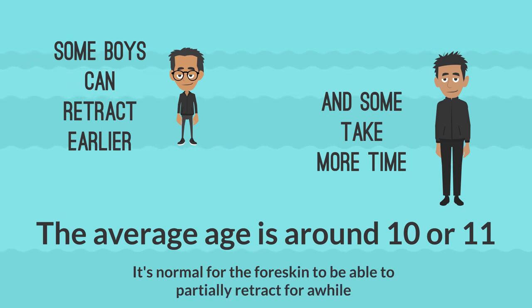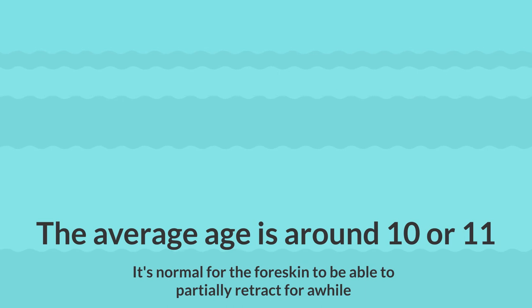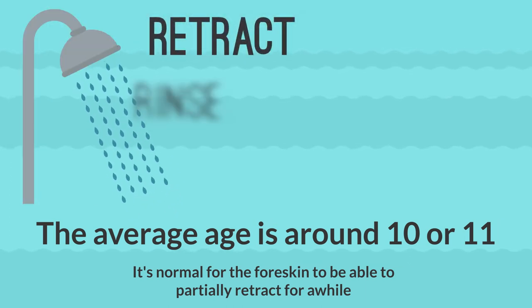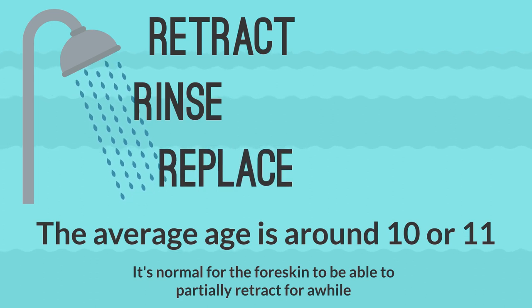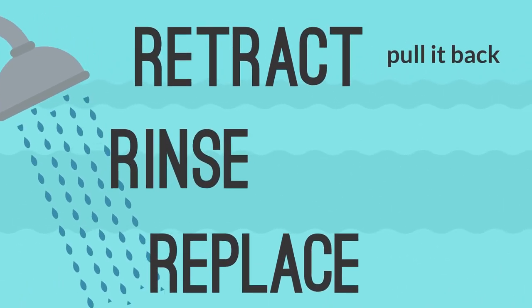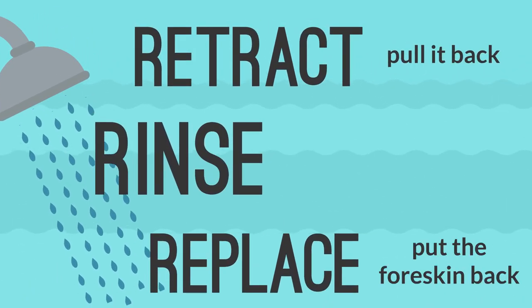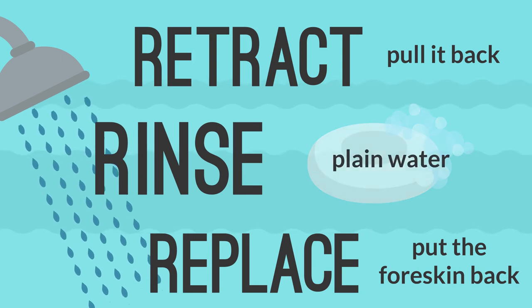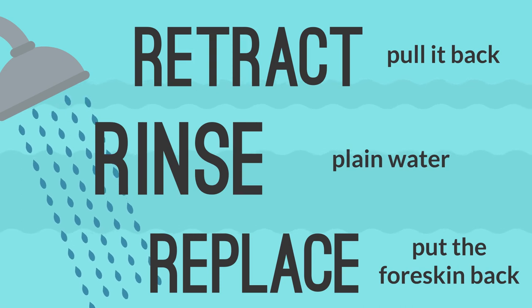When you shower and clean your genitals, you can retract, rinse, and replace your foreskin — that means to pull it back, rinse, and then put the foreskin back. Soap can be used in other places on your body, but plain water is best for the glands and inside of the foreskin.